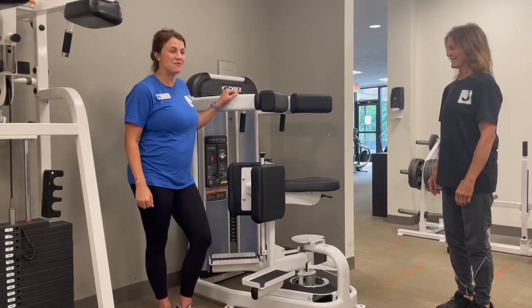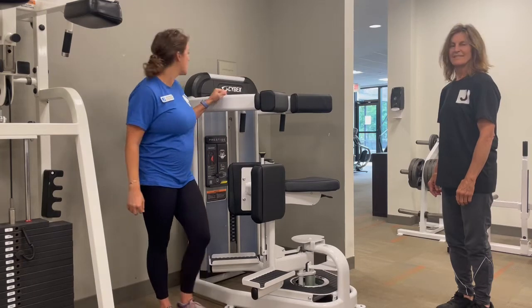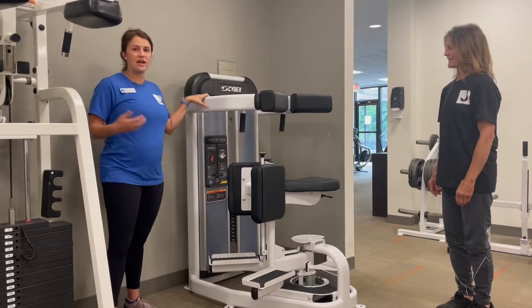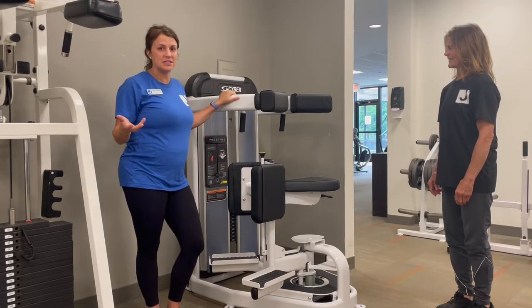Hi, this is Carly and Amy from the JCC. We got some new equipment for you guys and we're going to demo it for you. This is our torso rotation. It's a great machine to use your core and your obliques, and it's super easy to use.